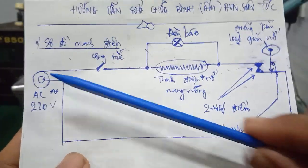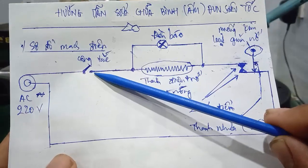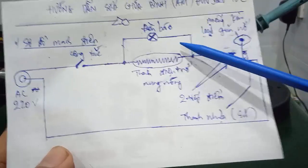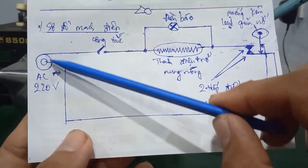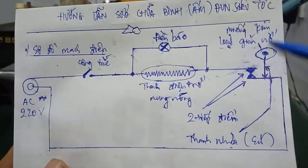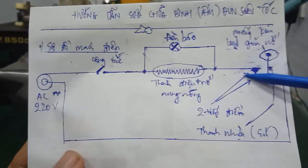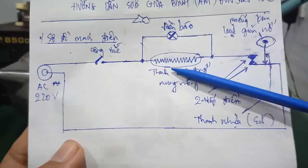Nguyên lý hoạt động cũng đơn giản. Khi các bạn đặt cái ấm đun siêu tốc này vô cái đế điện và bật công tắc lên, thì mạch này nó kín mạch, dòng điện sẽ qua thanh điện trở nung nóng và đèn báo mắc song song với nhau. Dòng điện qua cái tiếp điểm này và về 1 cực của AC 220V. Cái miếng kim loại giãn nở sẽ có tác dụng là khi nước sôi thì nó sẽ ngắt - nó nóng lên, giãn ra, đẩy cái chốt xuống là nó ngắt cái tiếp điểm lại. Cái mạch này sẽ hở mạch, không cung cấp điện nữa.